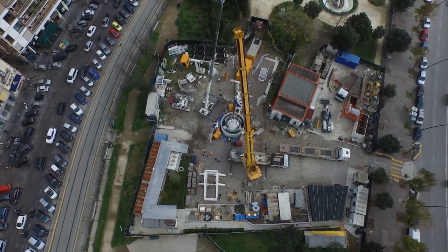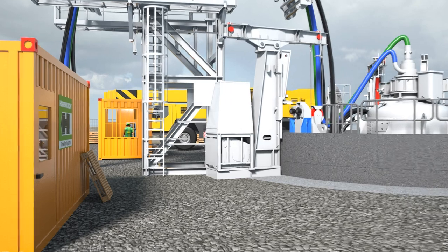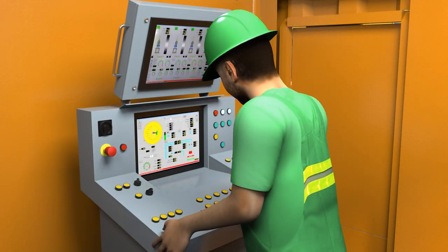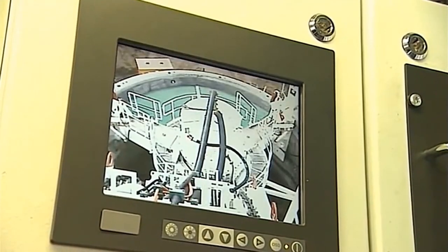This is an example of a complete site setup. All operations are powered and controlled from the container on the surface. Stored data together with the position of the cutter boom is shown on a graphic display, giving the operator full control of the excavation and sinking process.